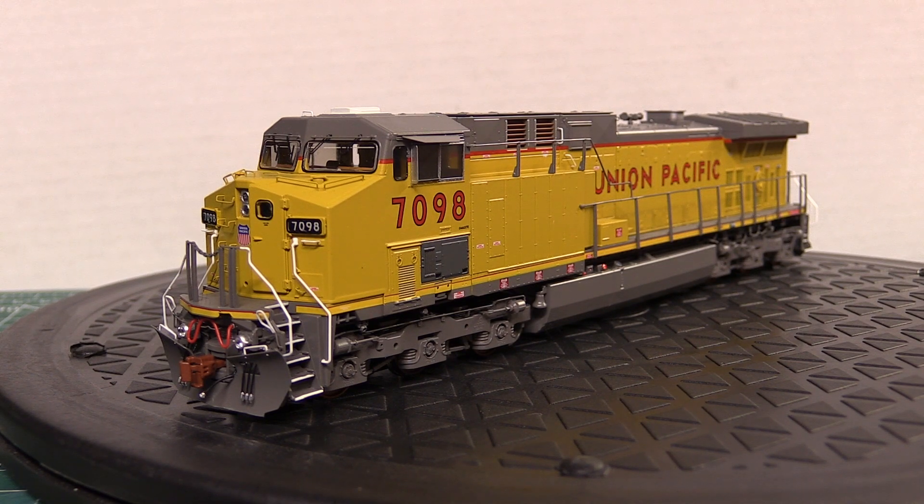I decided to email Scale Trains, and they had me send it in. It got repaired under warranty — they ended up replacing the main board and the decoder. I'm not entirely sure what happened; I don't know if the main board was faulty. I've talked to a few other people who had similar problems with some of their AC44s, mostly being UP, CP, or BNSF versions. But the mass amount of people I've talked to haven't had any issues, so I'm thinking it may have just been a fluke — maybe a few bad batches here and there.